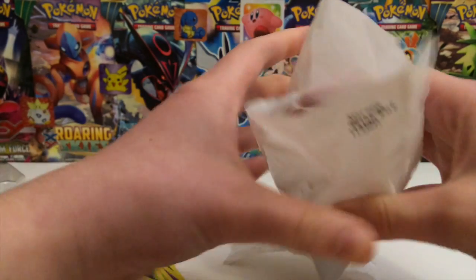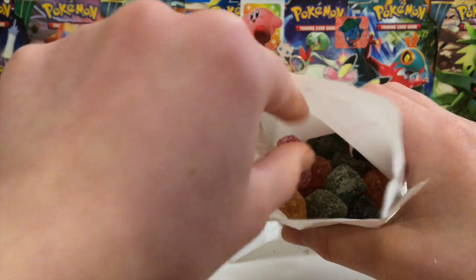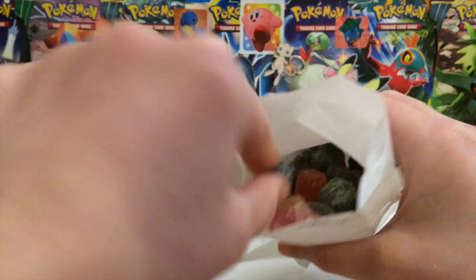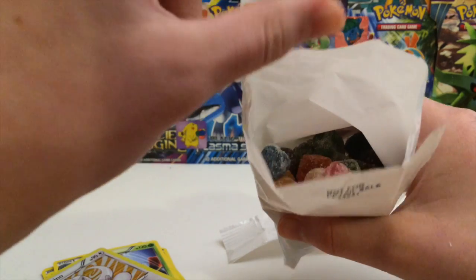Let me go ahead and carefully cut the top. Oh my gosh, look at that guys. What color should I do? I feel like we should do this one because it's stuck together, but there's like a bunch of different colors. How is this Candy Crush though? What does this have to do with Candy Crush? Nothing.